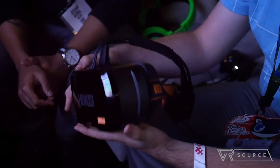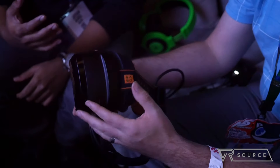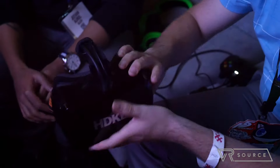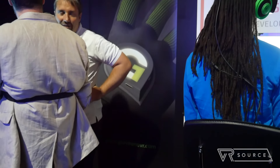Hey guys, John Velasco here at E3 2016, and I just got a quick hands-on look at OSVR. It's an alternative VR headset solution, and I got to check out this new concept, this prototype, this Glove One, which allows you to interact in VR.